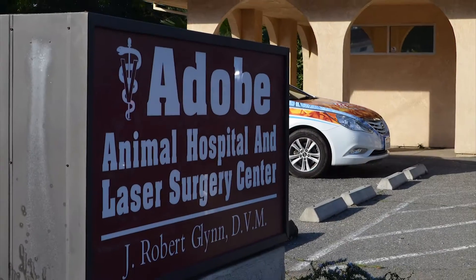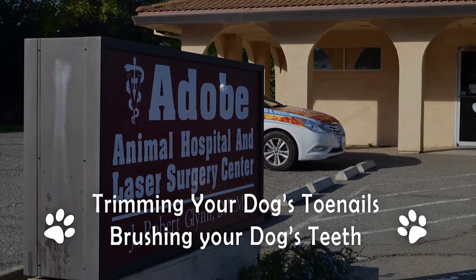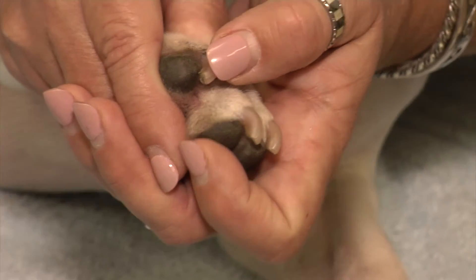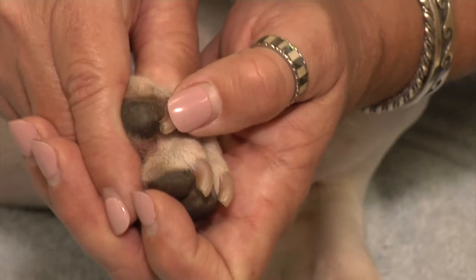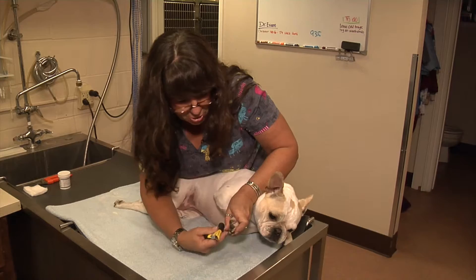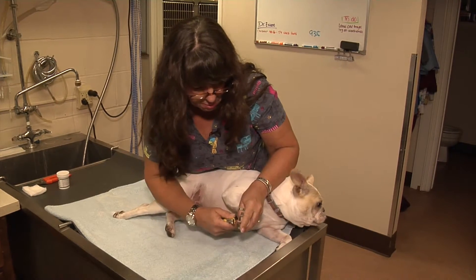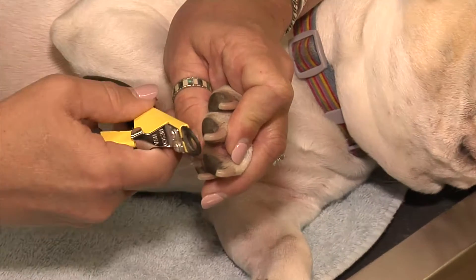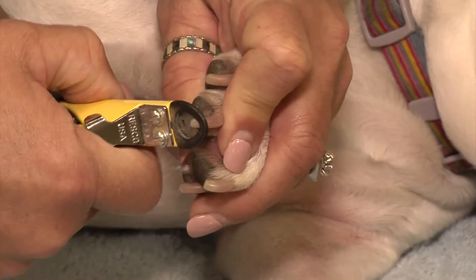We are going to show you today how to trim your dog's toenails and how to brush their teeth. The white area is the only portion that you actually want to trim off. I'm just going to trim the small portion of the white area on the pet's toenail quickly.